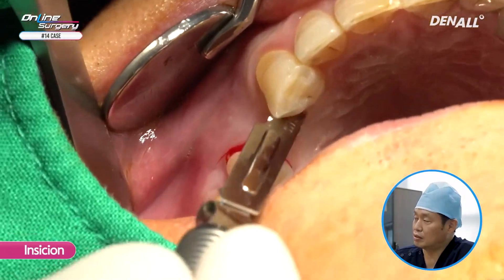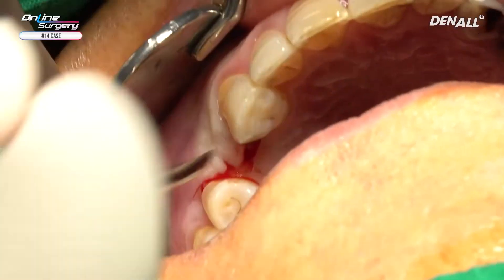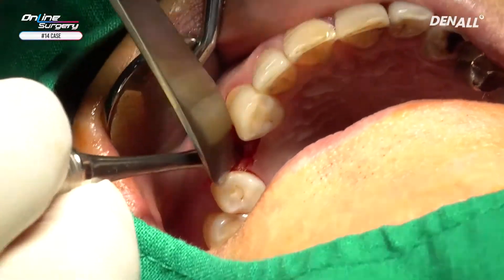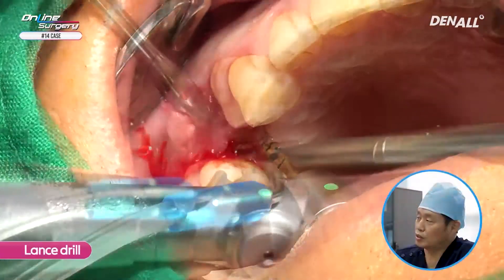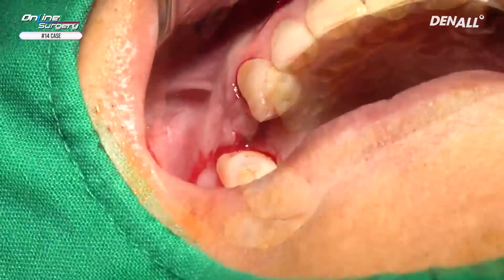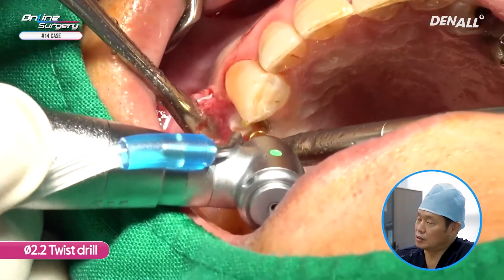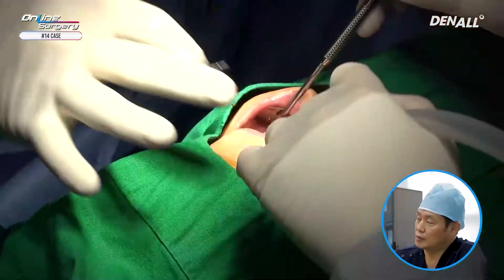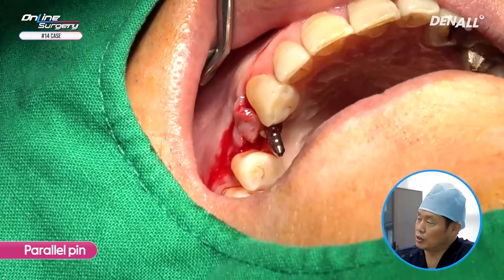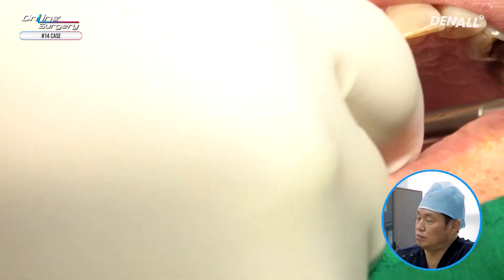A crestal incision is made slightly palatally. In order to get the drill hole position, I am using a lance drill. A 2.2 twisted drill is used and drilling is done up until 10 mm. A parallel pin is placed to check the path with the antagonist. The implant has been placed slightly palatally because it's an upper premolar and it is facing the buccal cusp — the functional cusp — of the lower molar.